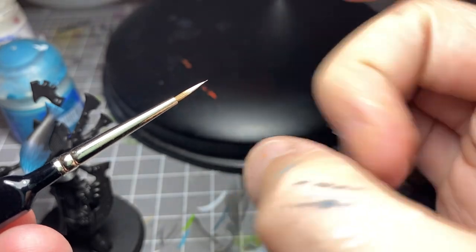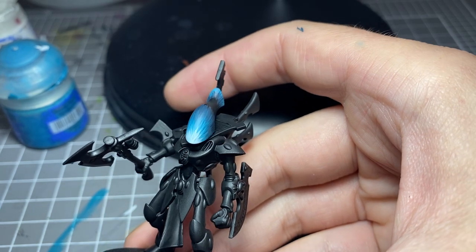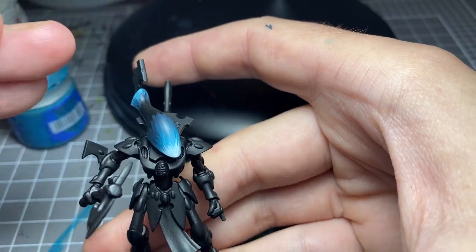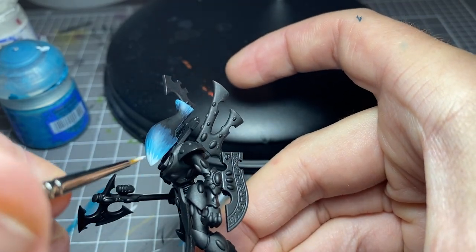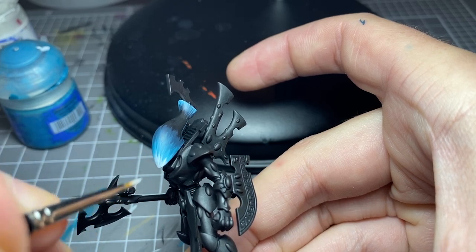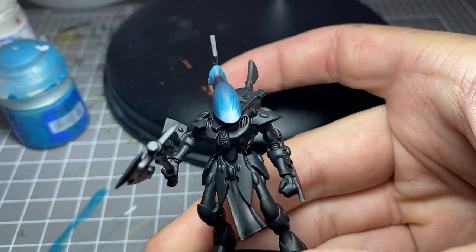For something like this, I prefer to do all of the dot points individually. On an A4 piece of paper I do use the flick technique when I'm working on my backdrops for photos. But for a model like this, I will show you how we go about placing the dots individually when we get to that part.